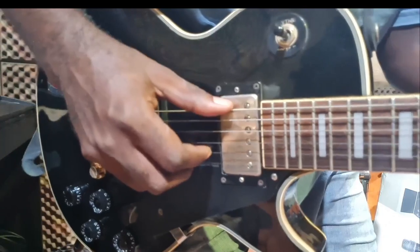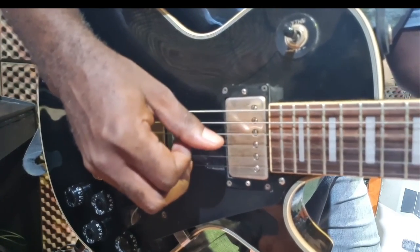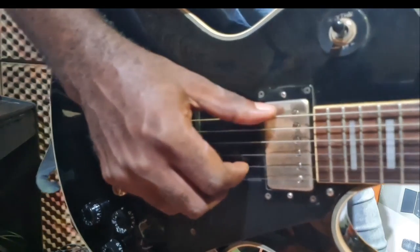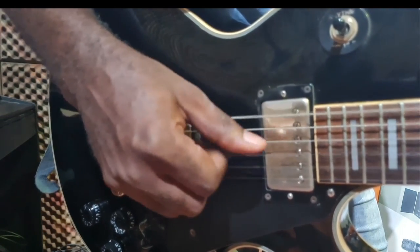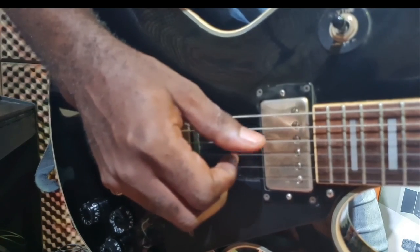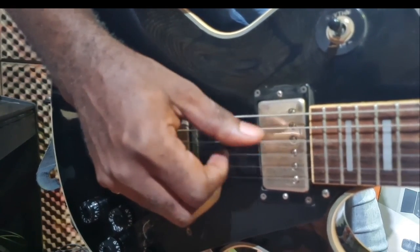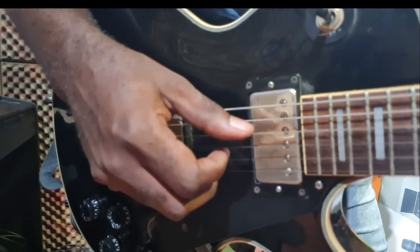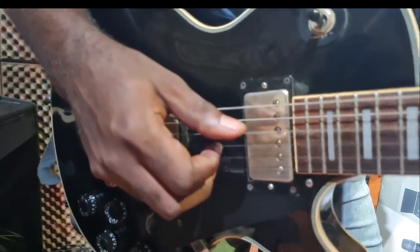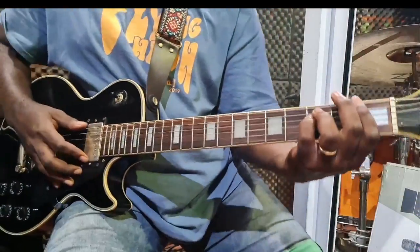So for the F minor, you have this pattern — let me bring the camera closer. That's the first chord. One more time.